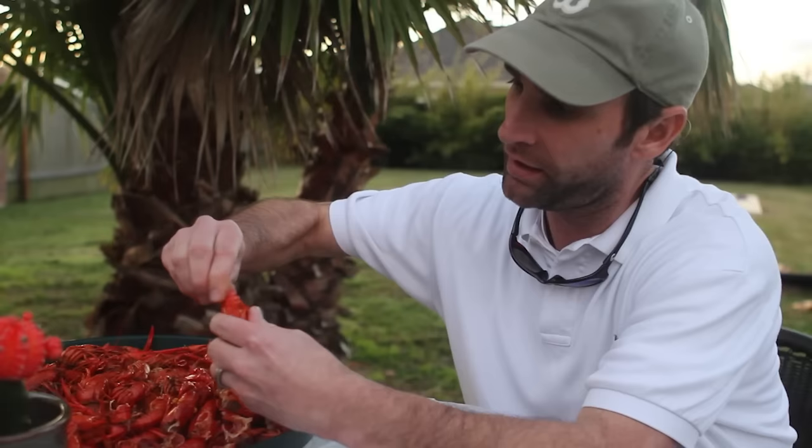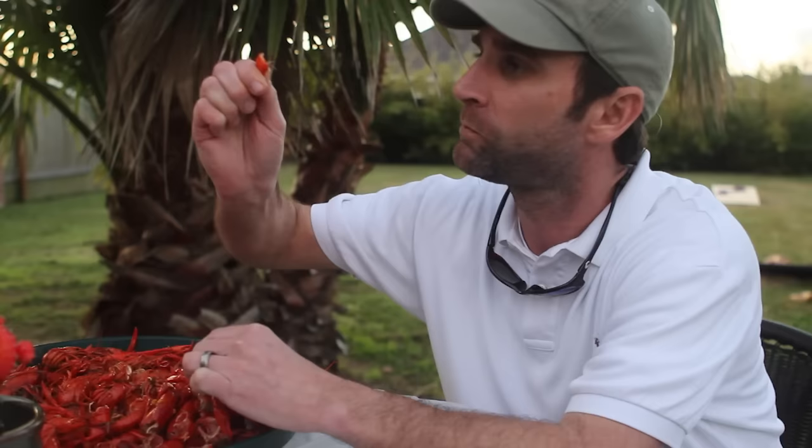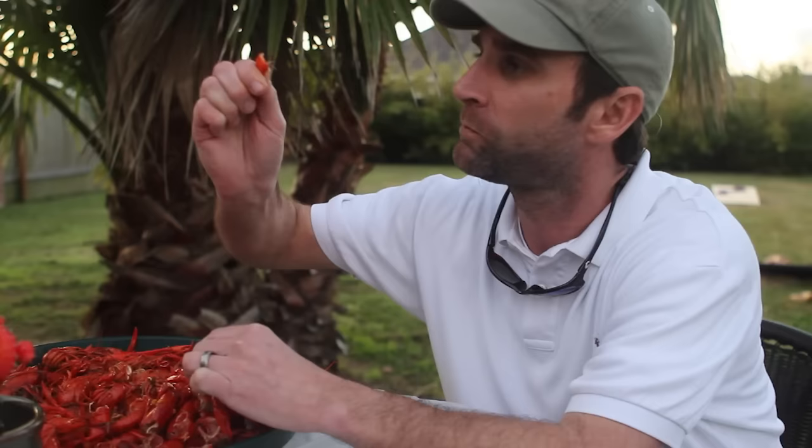Really, the best way and the simplest way: you take the crawfish, straighten the tail out, put it in your mouth, pull it out — and boom. Just like that.